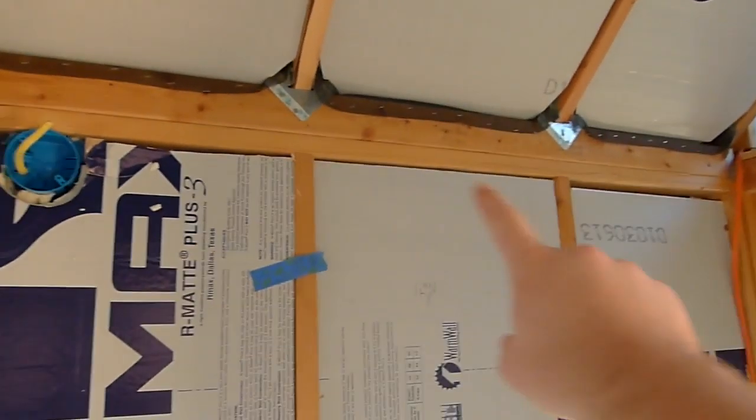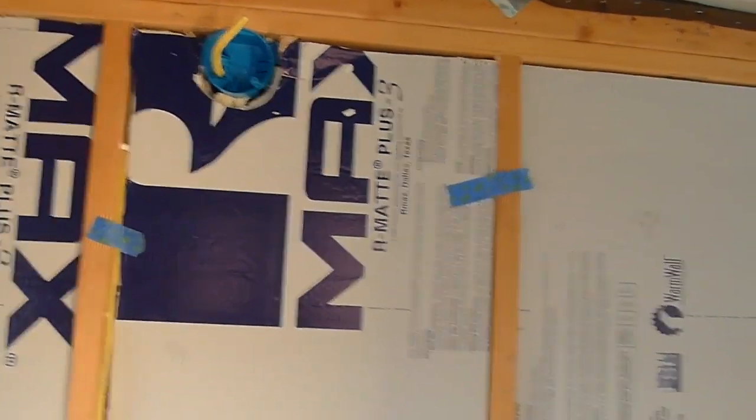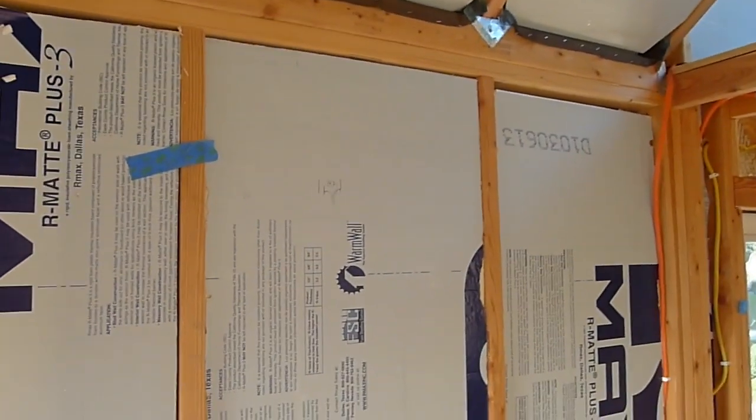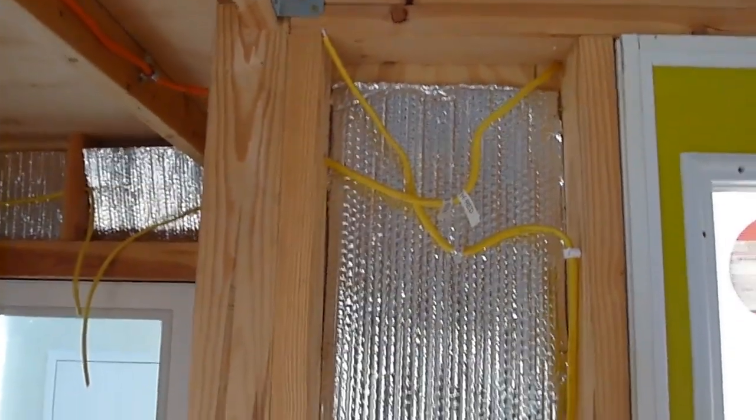The wire from that outlet comes straight up to this box I just put in. This will be the box where the air conditioner is going to go, so this light will be next to that. The air conditioner is only going to be about three feet wide so there's plenty of space here, and this light will be controlled by that light switch. Over here next to the door, you've got the porch light wires up here.